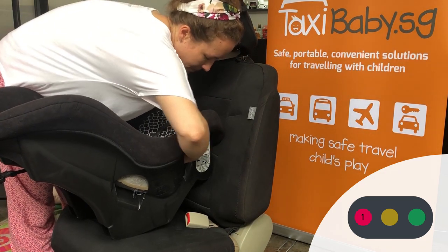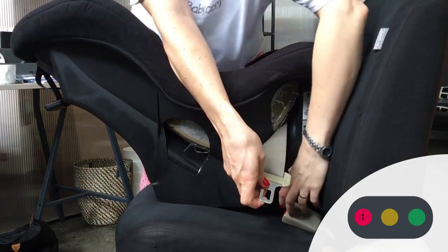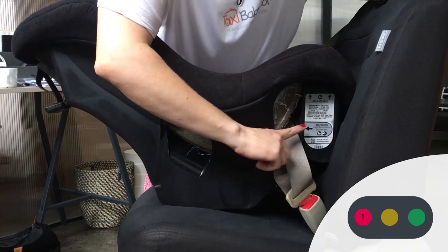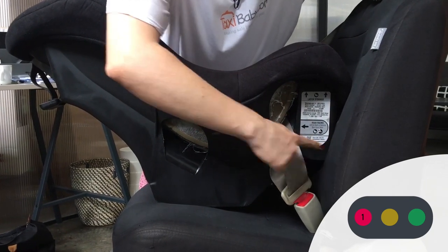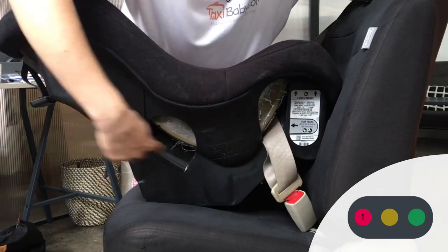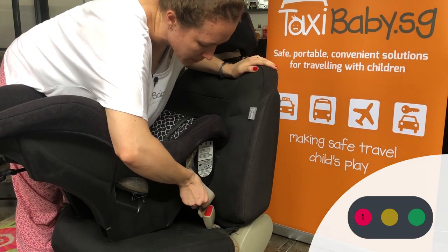I'm going to pass one hand to the other, bring the seatbelt through the belt path and buckle it. The seatbelt path for the Cosco Scenera Next is the one closest to the backrest of the car seat. There's a sign on here saying 'rear facing vehicle belt goes here' — there's a forward facing belt path over here as well — but make sure that you're using the correct belt path for the direction that you've positioned the seat.